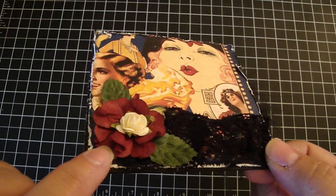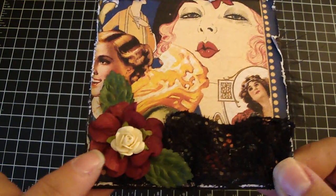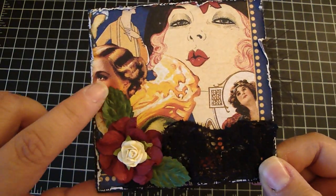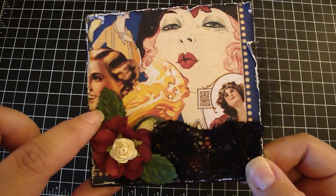These are some white Prima hydrangea flowers that I glimmer-misted with the red velvet. And then I twisted it as you can see here. Then I added a white Prima baby rose in the center. These are some white Prima leaves that I glimmer-misted with the olive vine.